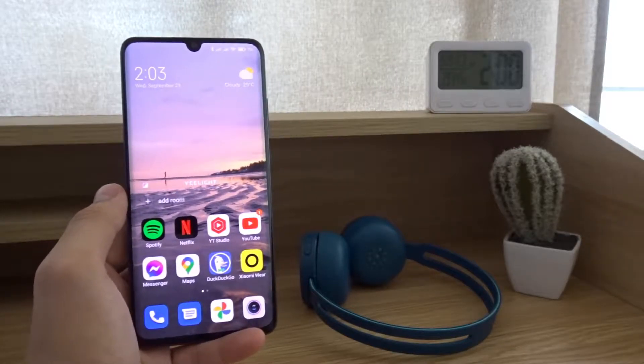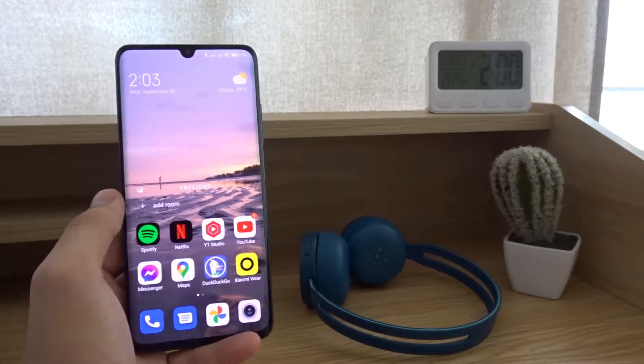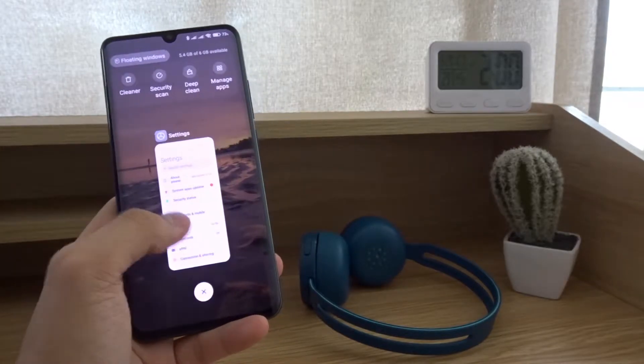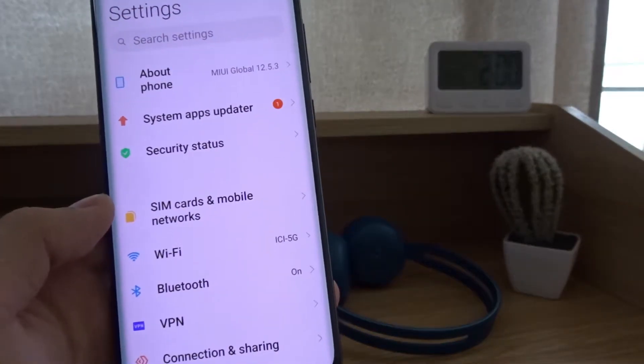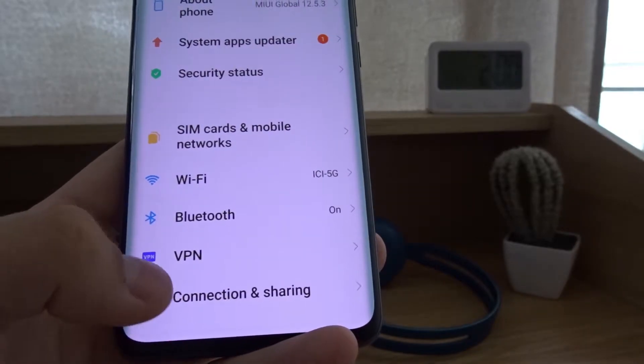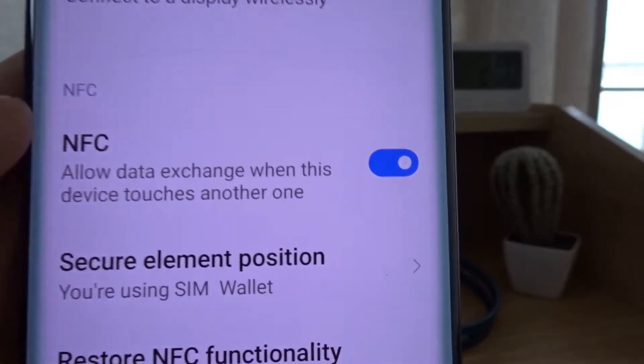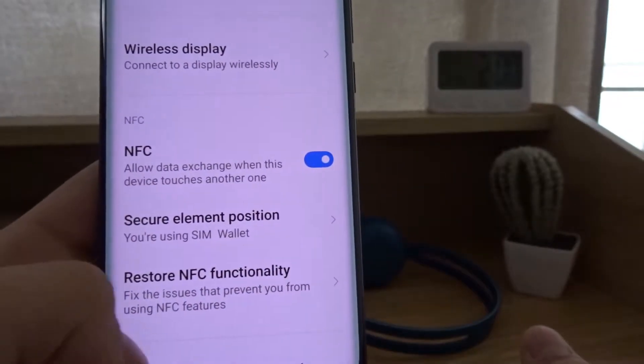Hello everyone, today I'm going to show you how to use NFC on your Android phone. First, make sure that NFC is turned on. In my phone, I went to the Settings app, then tapped on Connection and Sharing, and here you'll find NFC. By default it was already on, and I just leave it on all the time.